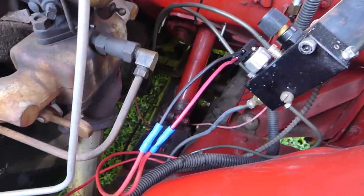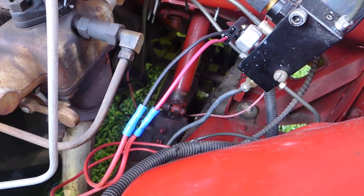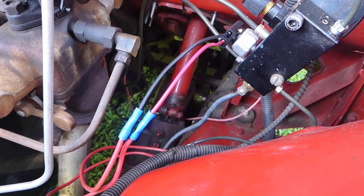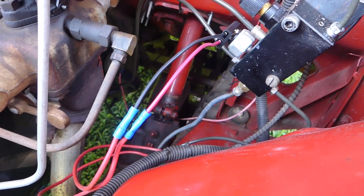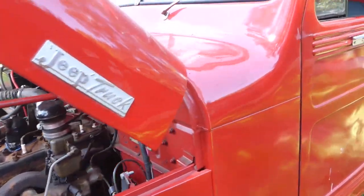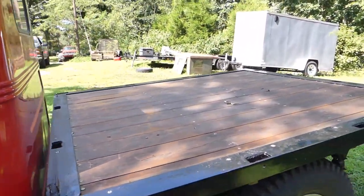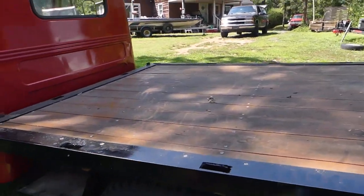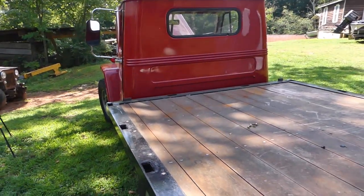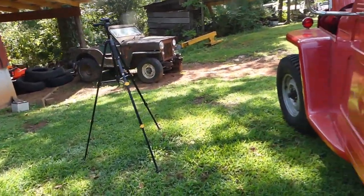Down here, behind the steering column, is the new master cylinder — it's a dual master cylinder now. So if I lose brakes in the rear I still have them in the front, and if I lose them in the front I've still got them in the rear. That way I don't die. Because the original had a little tiny microscopic master cylinder that held like a thimble full of brake fluid — if you got a leak, you'd run out of brake fluid, nothing would happen, and your Willys would go careening into the ditch. We don't want that.